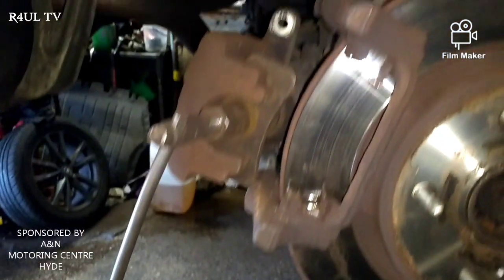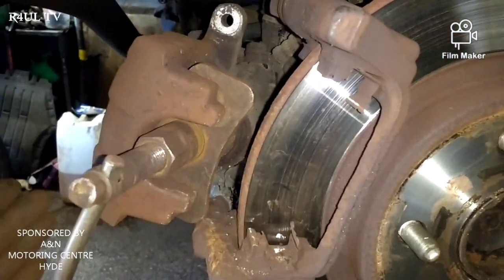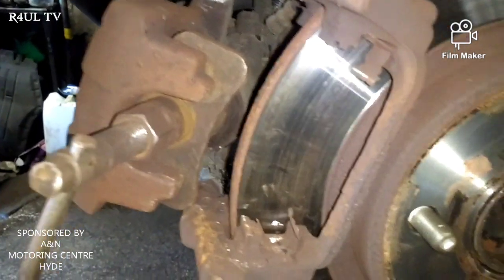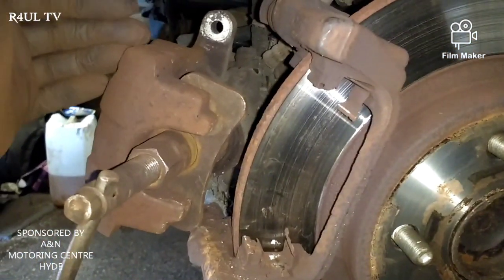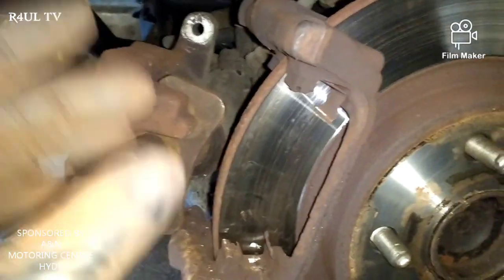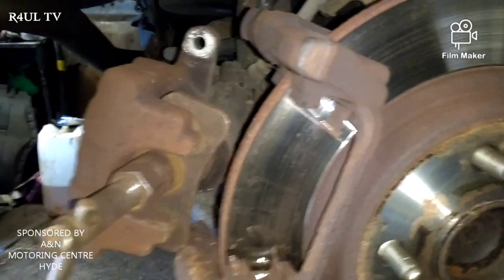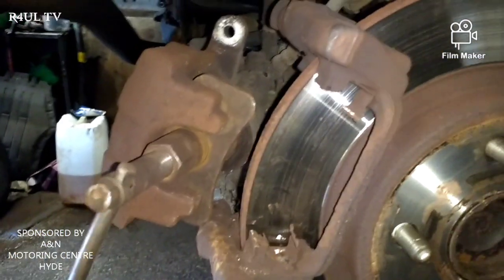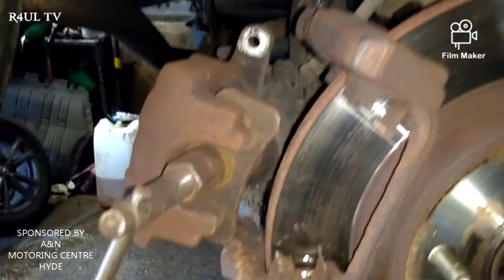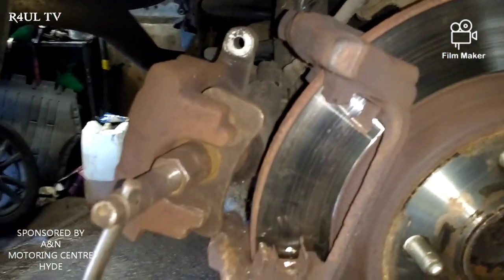I've got the car in full release mode with the laptop and I've got the wind-back tool on it. What I'm going to do is wind the piston all the way in so it goes flush, then put the pads on, make sure the pads are nice and free, and then wind the piston back out so it's just touching the brake pad. You don't have to be 100% accurate — just touching — because the electronic handbrake will compensate for that small gap when you press it on.